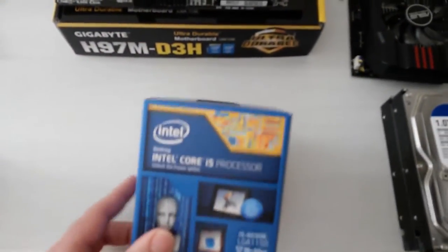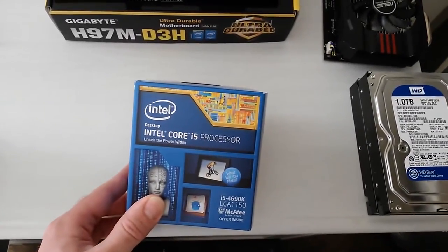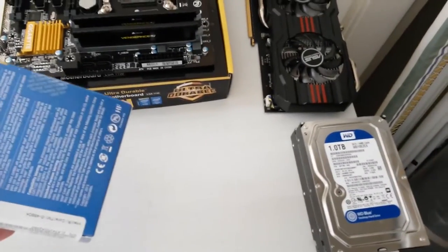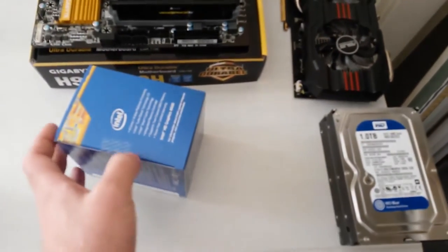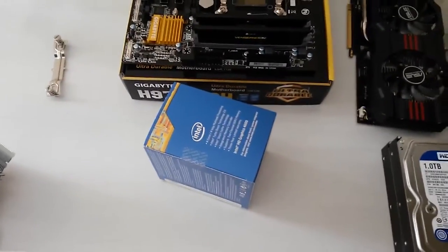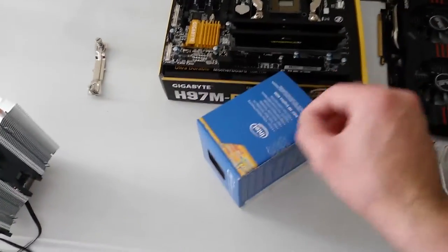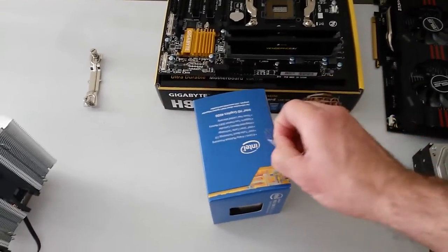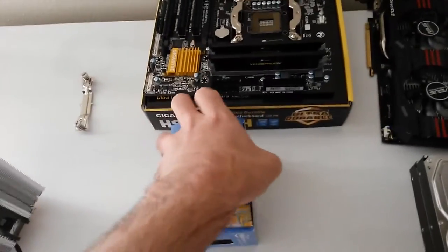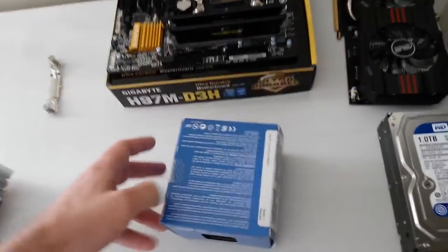Digging into the box for the Intel Core i5-4690K — it's your standard retail box. We're not going to get a whole lot in there outside of the processor, the stock heat sink and fan, and some documentation about the warranty and how to go about getting issues taken care of.